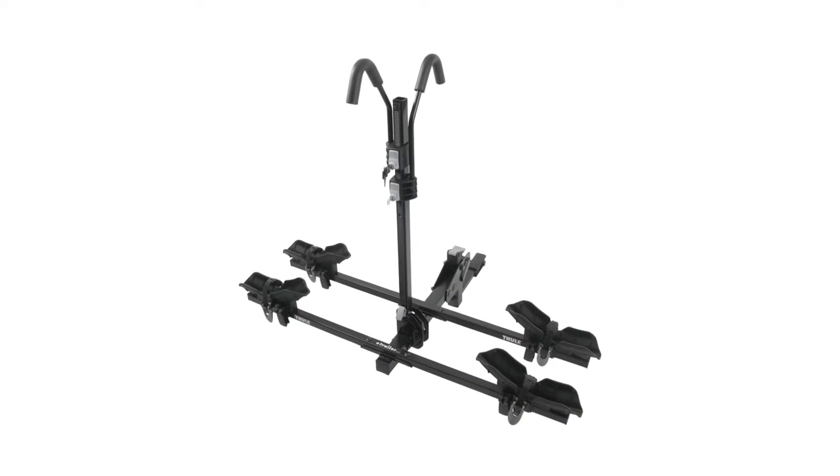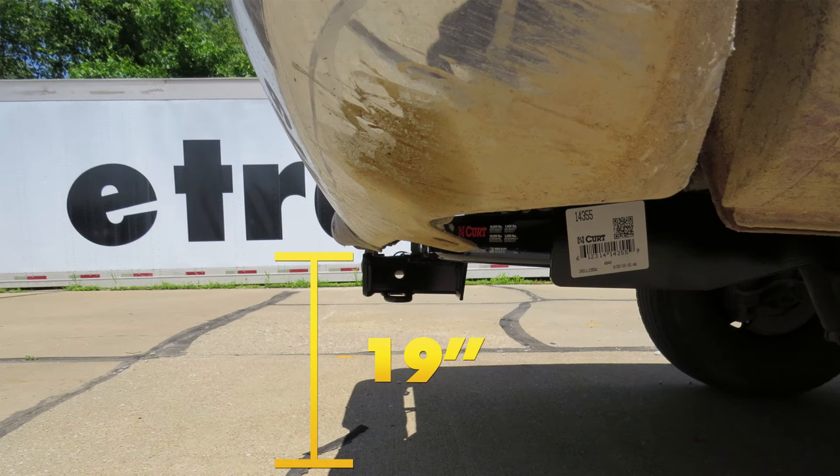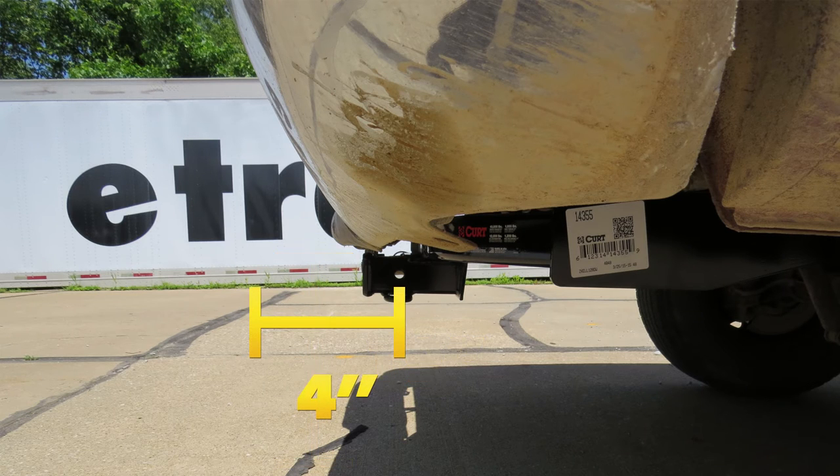Now a few measurements that will be helpful in selecting your ball mount, bike rack, or maybe a hitch cargo carrier: from the ground to the inside top edge of our receiver tube opening, we have about 19 inches. Then from the center of our hitch pin hole to the outermost edge of our bumper, it's about four inches.